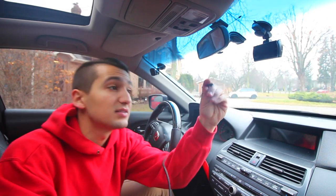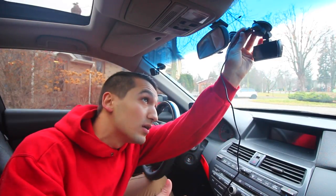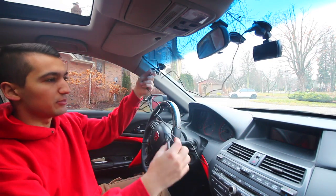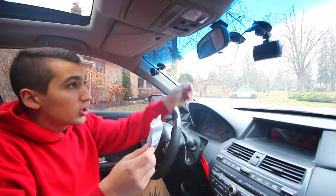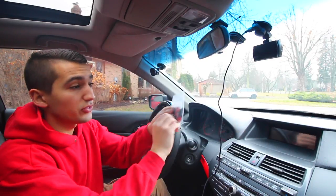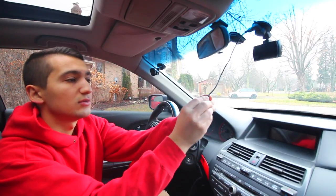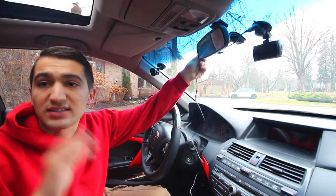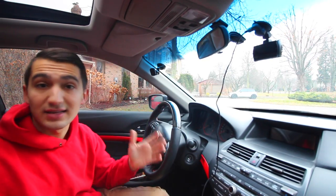Grab your power source and hook it up into the top part of the mount. You can hook it up to the mount or up to the camera — it's entirely up to you. I'm doing the mount because it's more out of the way. You've got a really long cable to work with. What I'm going to do is hook up the wire and outline it around the windshield so it's not dangling. You just grab one of these little clips, attach it to the cable, take off the little adhesive part, stick it wherever you want, and it's out of the way.